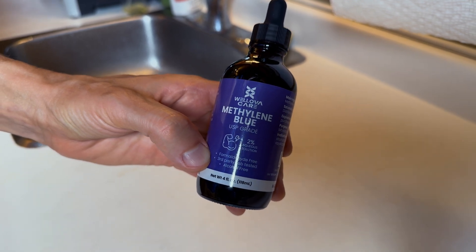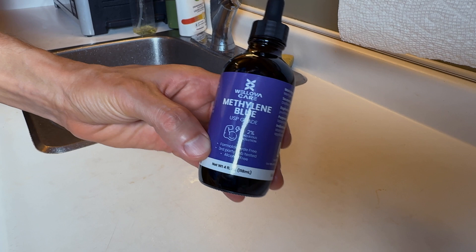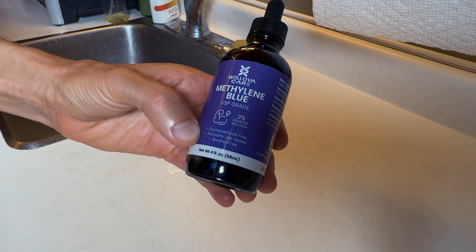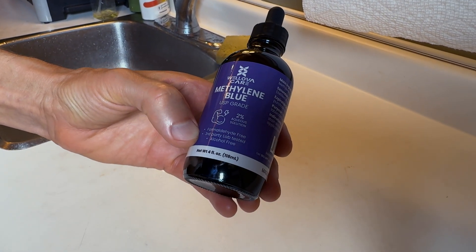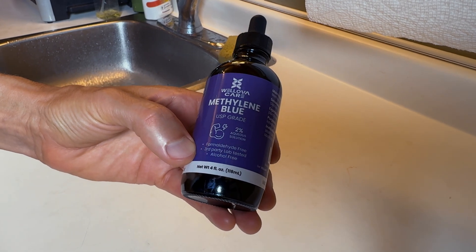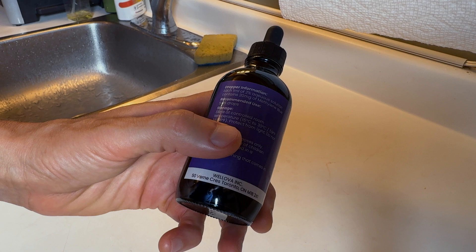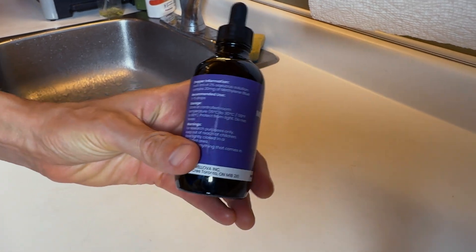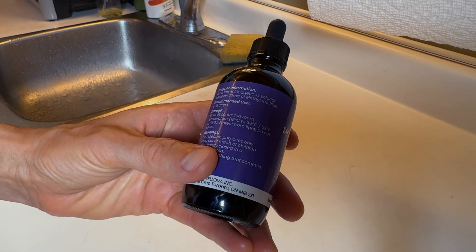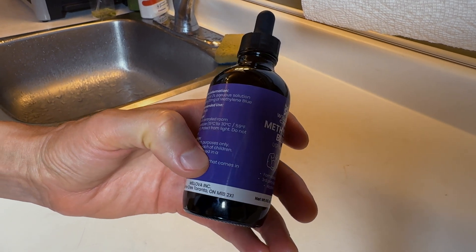The Wellova Care methylene blue — it's USP grade, a two percent aqueous solution, formaldehyde free, third-party lab tested, and alcohol free. Each one milliliter of the two percent aqueous solution contains 20 milligrams of methylene blue.